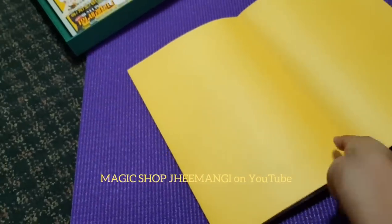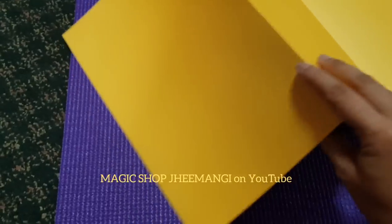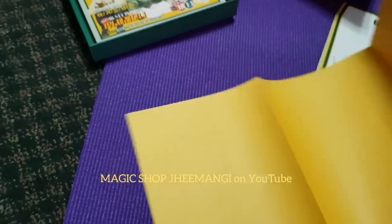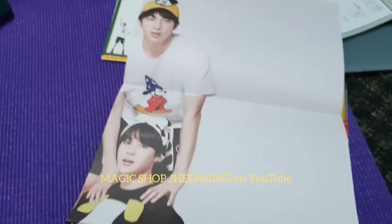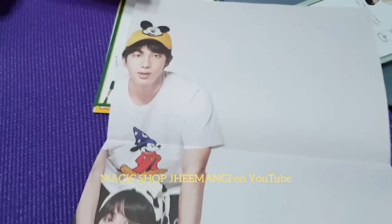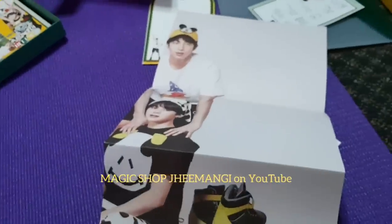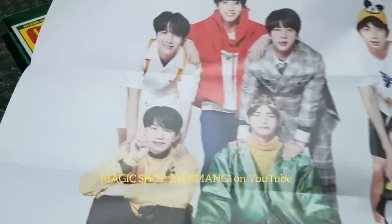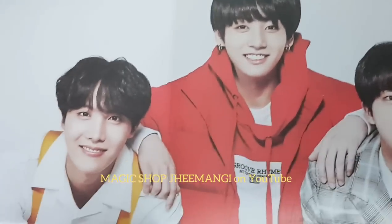Oh my god. Is it? Oh my god, please. Be careful. Slowly. Nothing went wrong. Slowly. Oh my god, I'm already happy right now. I'm going to open this carefully — I've got to put my phone down. Ta-da. Oh my goodness. Let's have a little zoom in to all their faces.